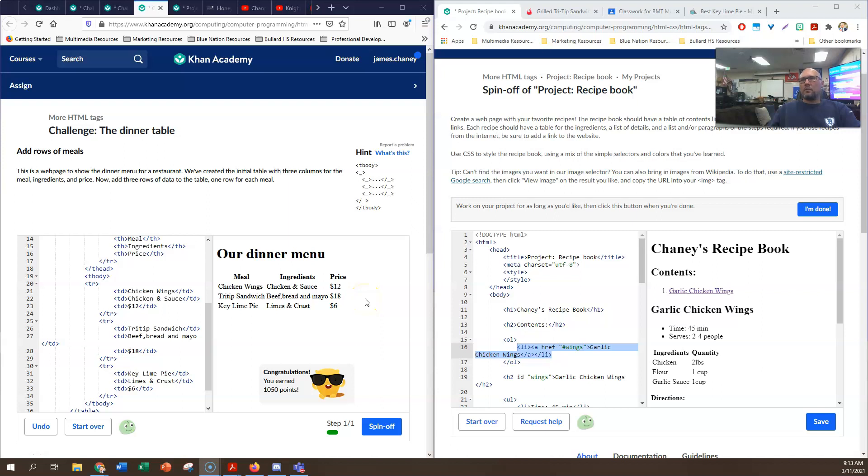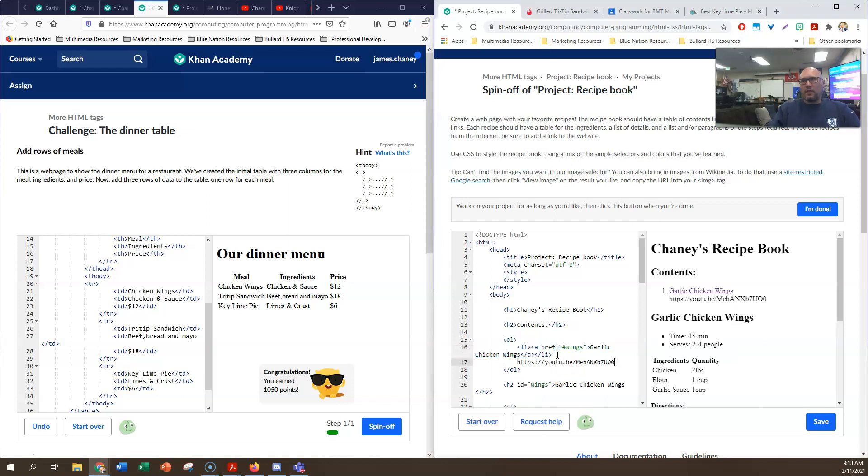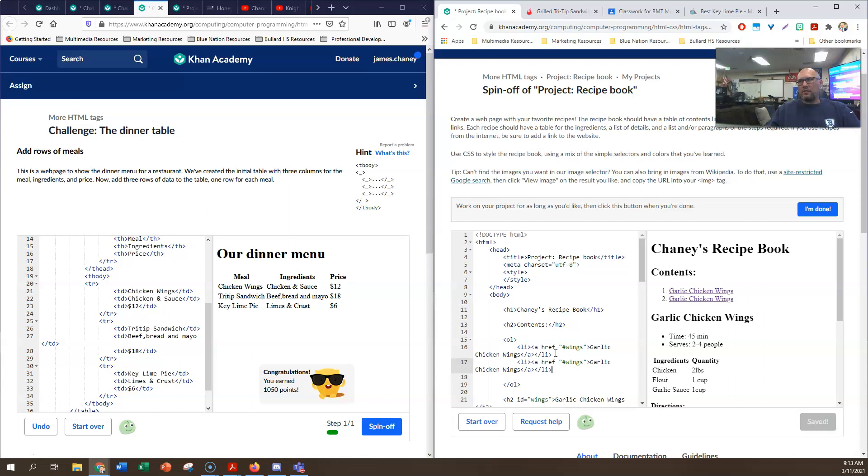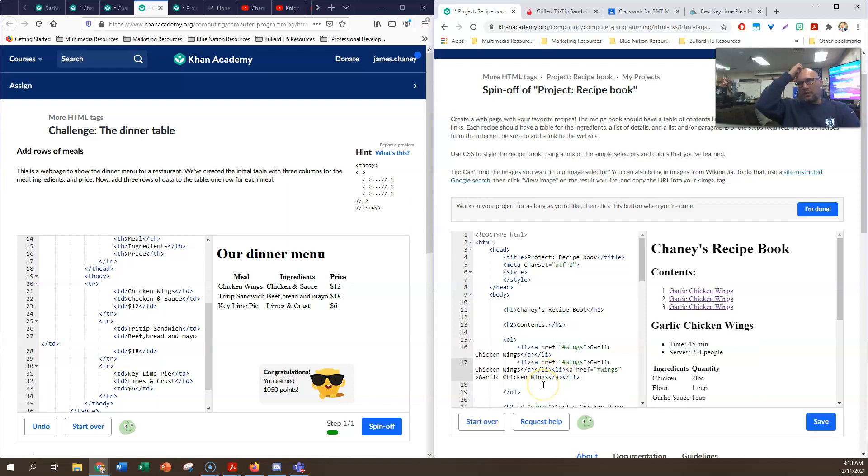Okay, part two of the recipe book. A lot of this is going to be copy-paste if you do it right. To get our list for the table of contents so we can get our second and third recipe, we can highlight this list and ctrl+C, ctrl+V to paste. Let's do ctrl+C to copy, ctrl+V to paste again. We want number two to be tri-tip, so I'm going to call this hashtag tri-tip and we're going to call this tri-tip.